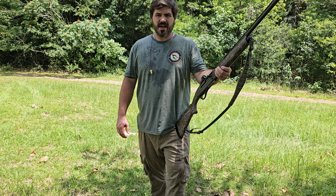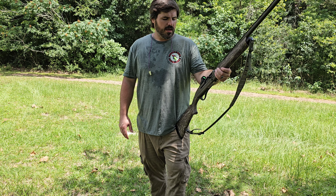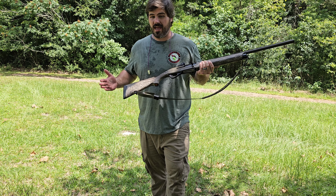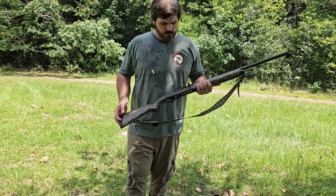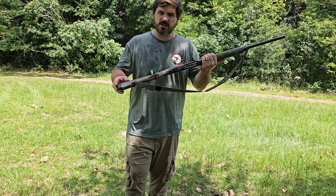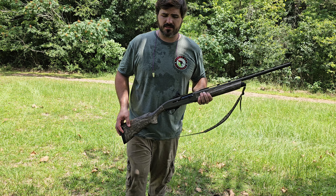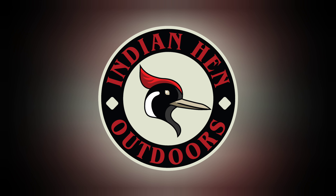Recoil does not bother me generally — I shoot a lot of old shotguns, a lot of high-velocity high-brass dove loads — but this is noticeable. I can just imagine a three and a half inch duck load or a three and a half inch turkey load in this would knock your teeth out. At the end of the year, we'll rank all these guns — I'll do a top five or however many we test and see who the winner is. Until next time, I'm Turner. Thank you so much for watching. This has been Indian Hen Outdoors. God bless.